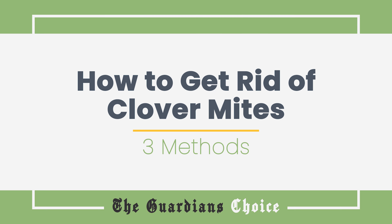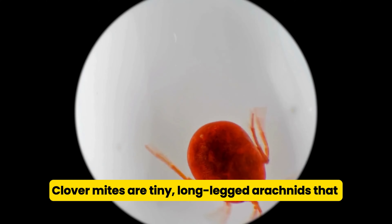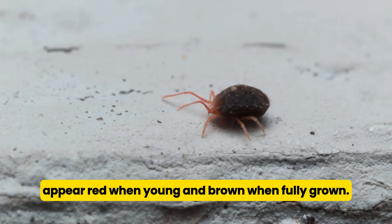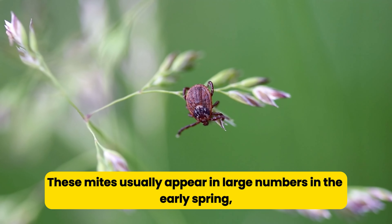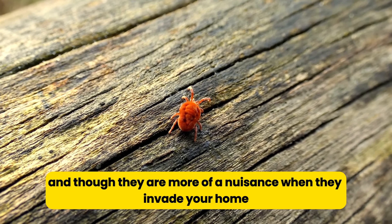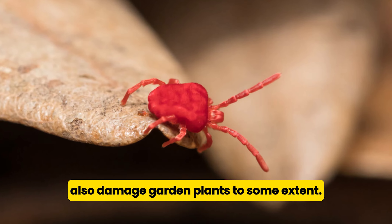How to get rid of clover mites? Clover mites are tiny, long-legged arachnids that appear red when young and brown when fully grown. These mites usually appear in large numbers in the early spring, and though they are more of a nuisance when they invade your home than when they invade your yard, they can also damage garden plants to some extent.